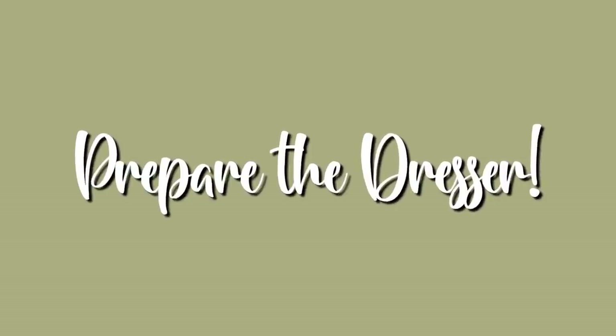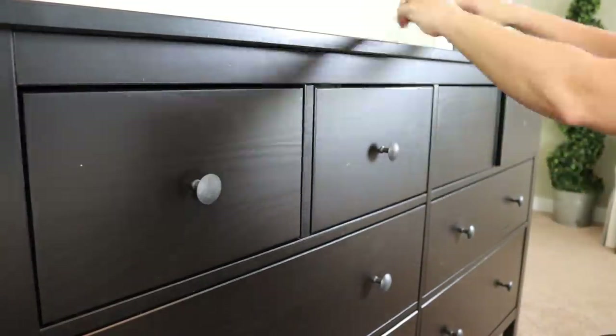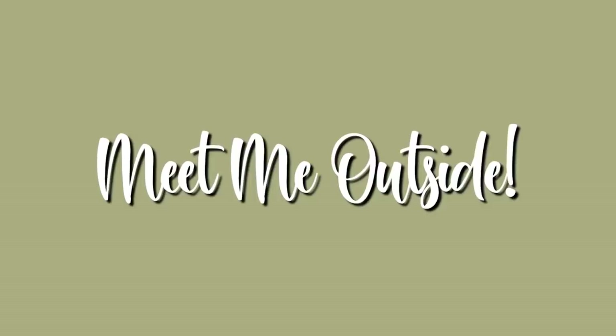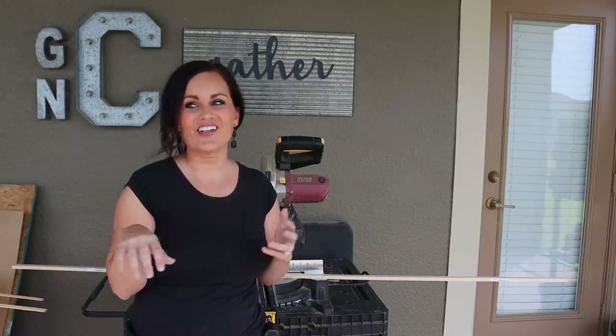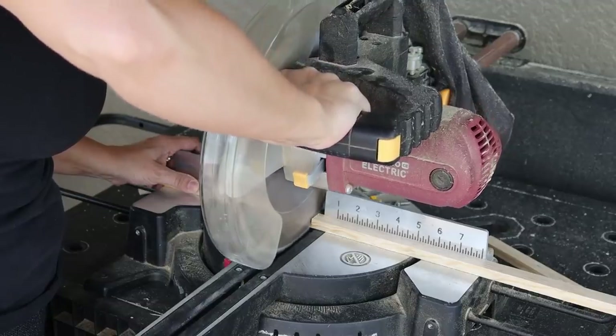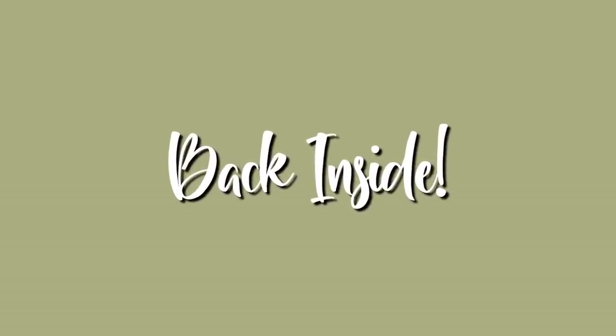Before we make our cuts we need to remove all of the knobs and give the dresser a good cleaning. To avoid a ton of trips up and down the stairs, we're going to make all of the cuts and take everything up at once. For ease and simplicity we are going to just do butt joints — I think once we putty everything it will look great. We'll do the width first and then the height.